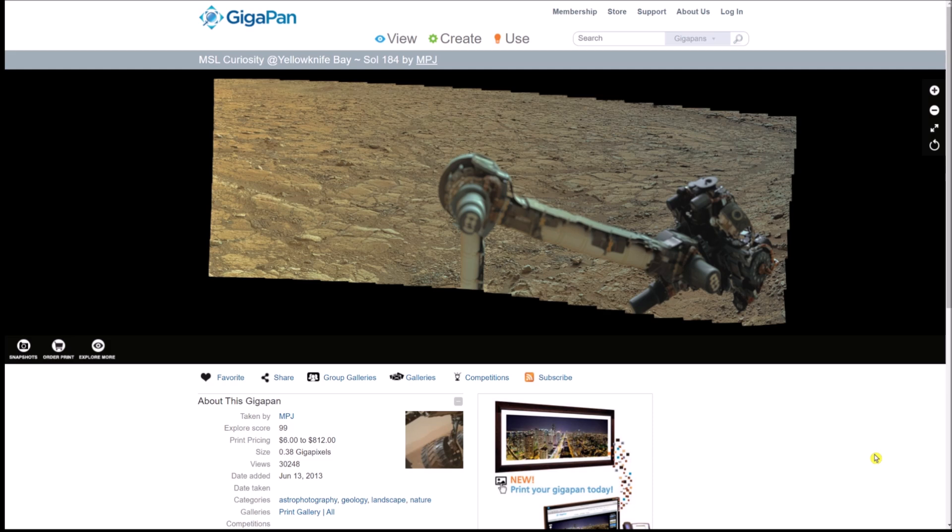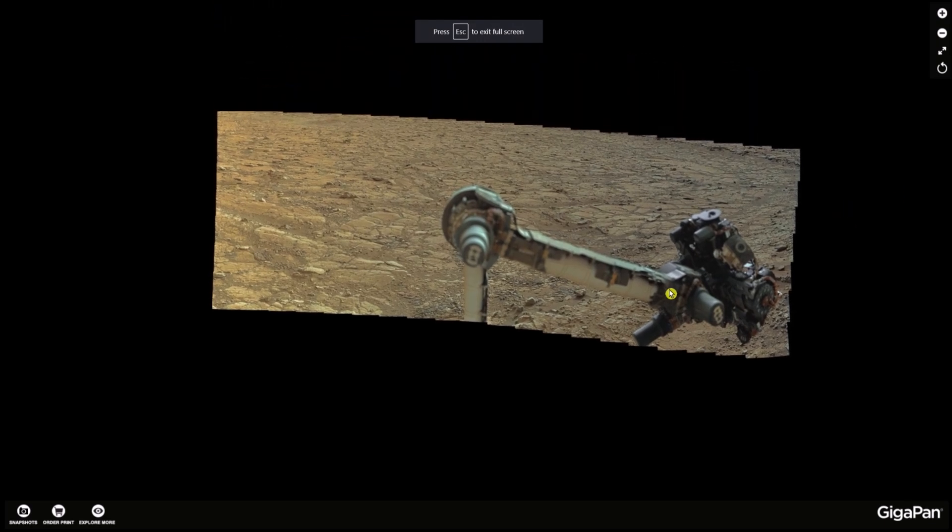I'm not sure who that is, but thank you for putting this gigapan together — much appreciated. The date it was added was June 13th, 2013, so it's been out for quite a while — almost ten years. Really, really interesting. Now let's jump right into this gigapan. I want to show you a couple of weird rocks that just don't make any sense.